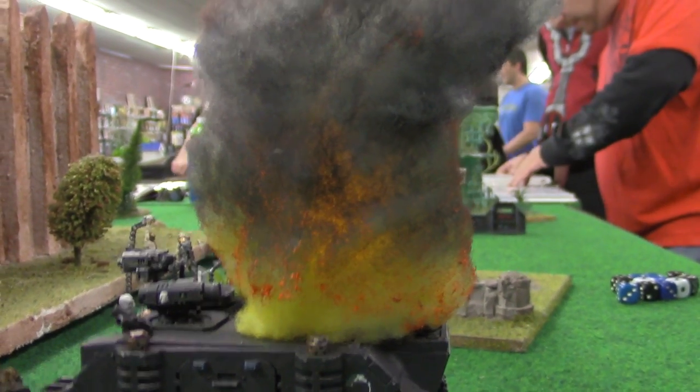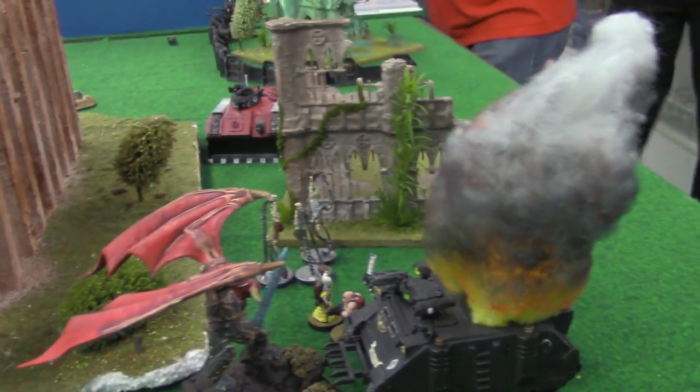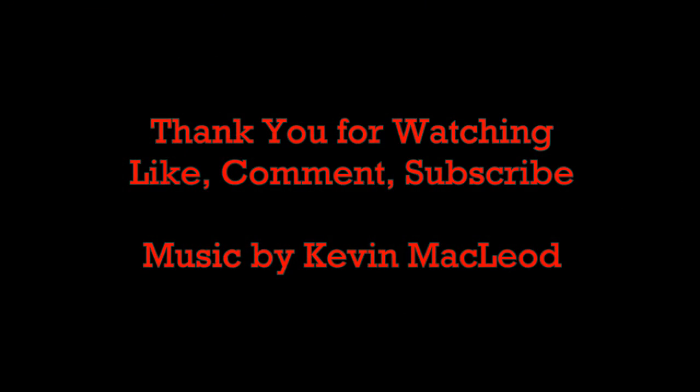We've seen them done before. Like, subscribe, comment, and more videos are coming. We apologize for not having videos out sooner — just a little bit of illness in the club going on with us, a little sick and some school. But peace out guys and keep painting and making stuff. I'll see you next time.